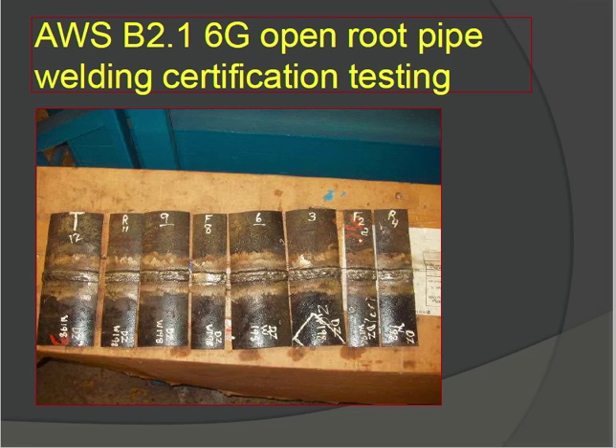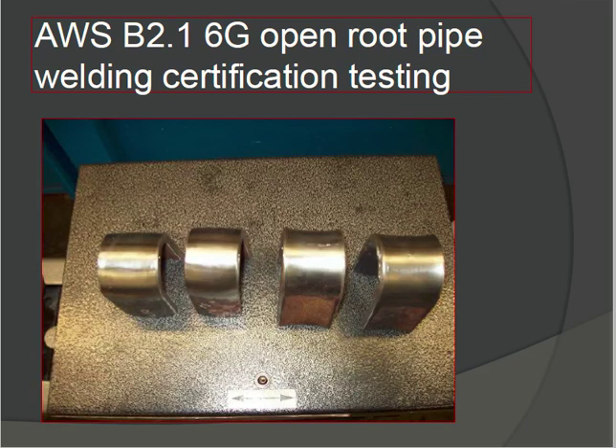AWS 2.1 6G open root pipe welding certification testing — this is the certification test. You can see the weld pieces are cut for testing purposes. This is the open root pipe welding certification test, and this is the bend test for welding.